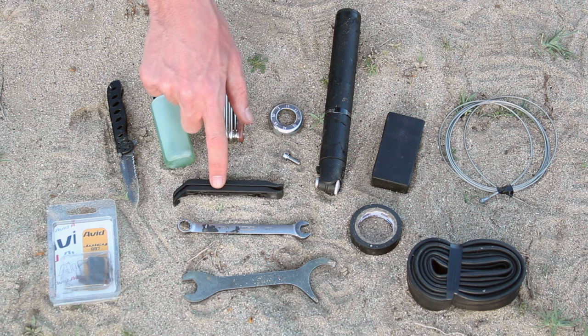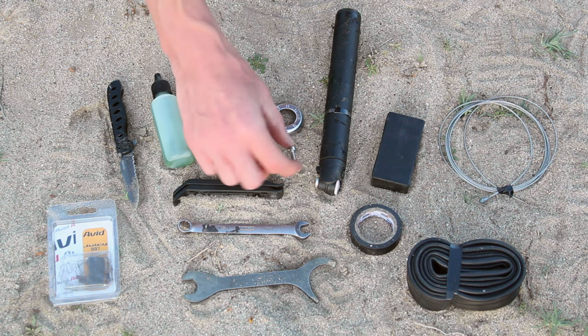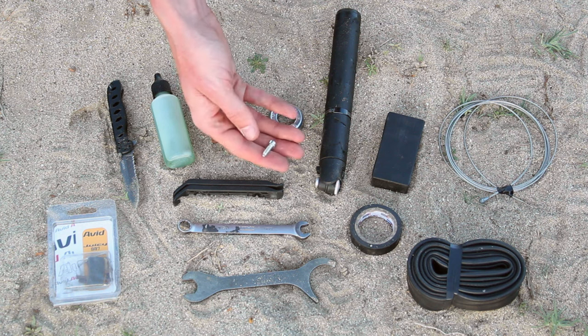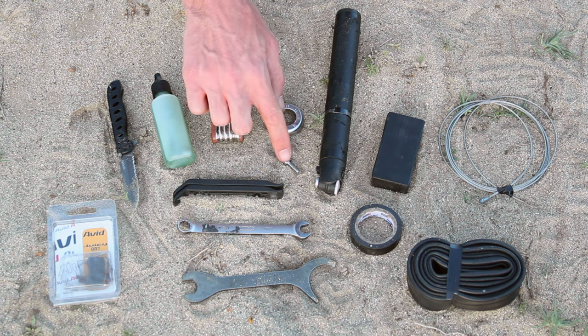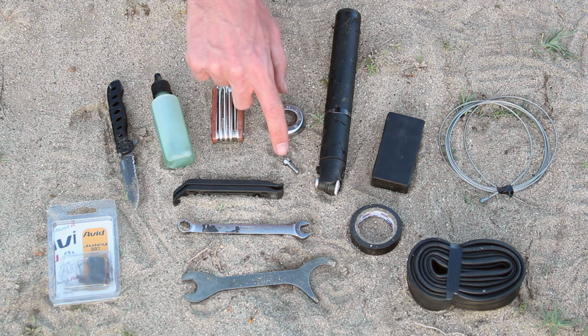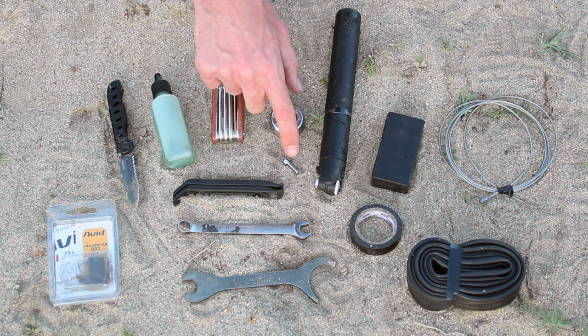I have two plastic tire levers, which are used for getting your tires on and off of your rims. I usually carry one, two, or three spare rack screws. These are the screws used to hold your front and rear bike racks in place, and also your water bottle cages. Sometimes while you're riding these screws wiggle themselves out, so it's always a good idea to have a couple extra.